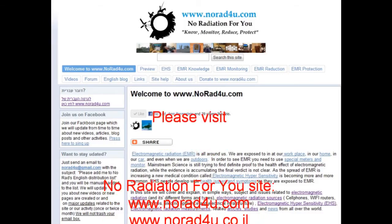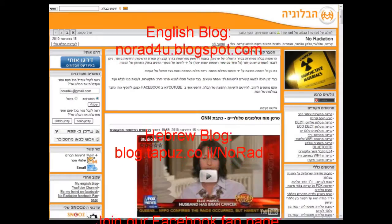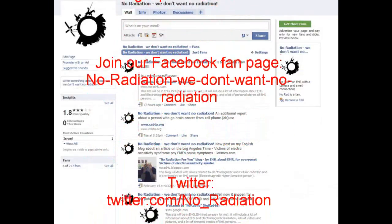For additional info, please visit our website www.knowhat4u.com, our YouTube channel, our English blog, our Hebrew blog. Please join us on Facebook and Twitter.